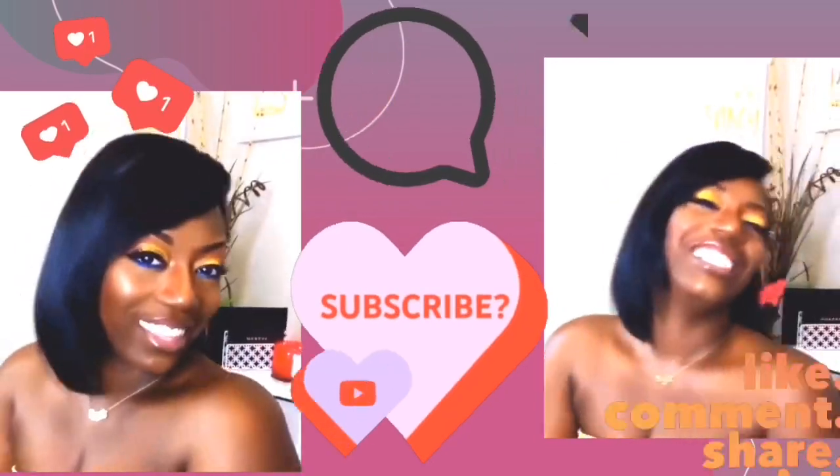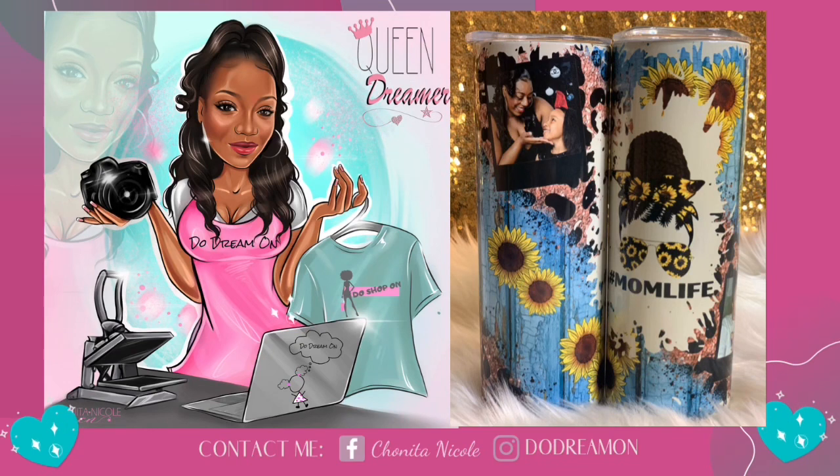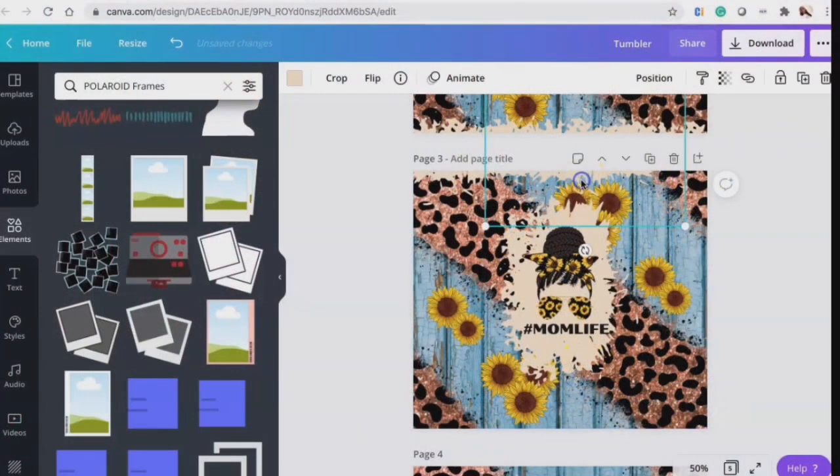Please like, comment, share, and subscribe. Hey, it's your girl Shinita Nicole, welcome to Do Dream More. If you're new, welcome, and if you're already a dreamer, welcome back. Today we are going to be sublimating two 20-ounce skinny tumblers in a mug press. I'm excited to do this — this is my first time. Our goal is to get it inside perfect every single time.